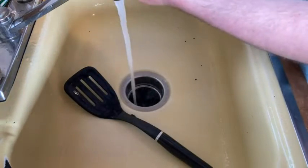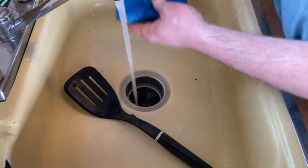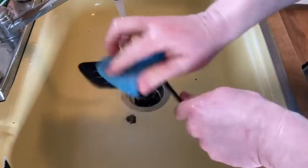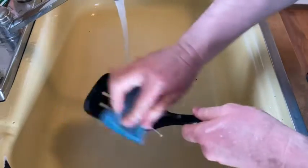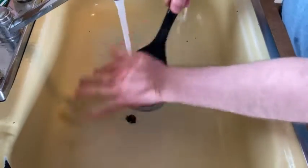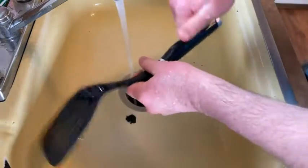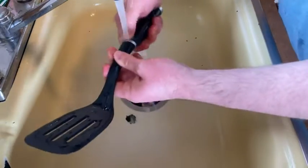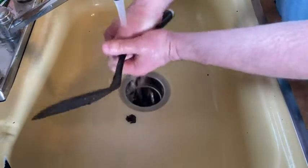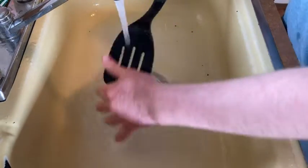I'm going to put a little bit more soap — this one, actually, because this one's almost out. Alright, nice and clean. It's really big, very hefty. It doesn't feel cheap, it feels fairly hefty. You can use this for all kinds of stuff. I'm just making burgers this afternoon — it's a late lunch. Make sure all the soap is off.